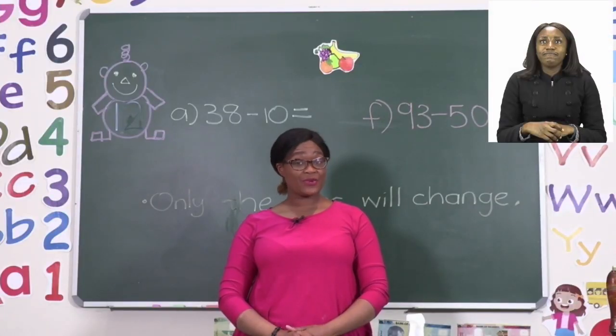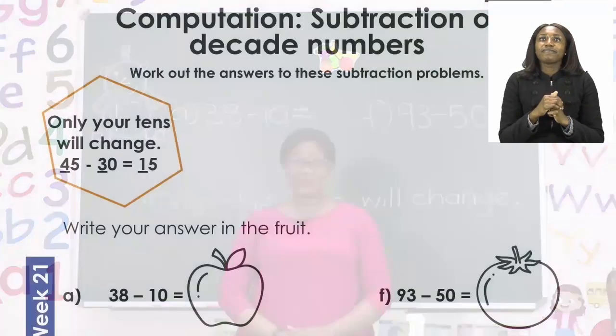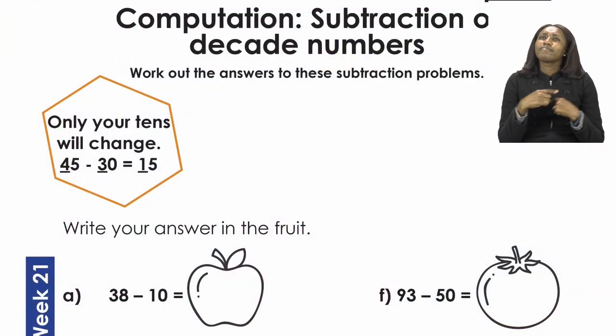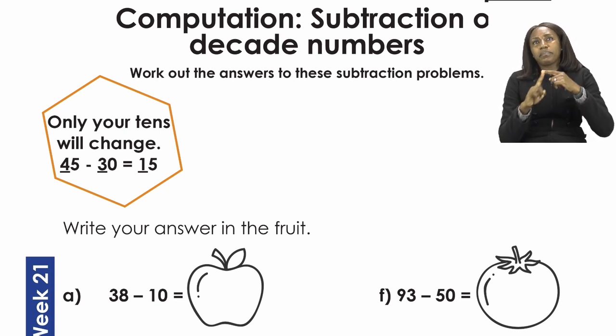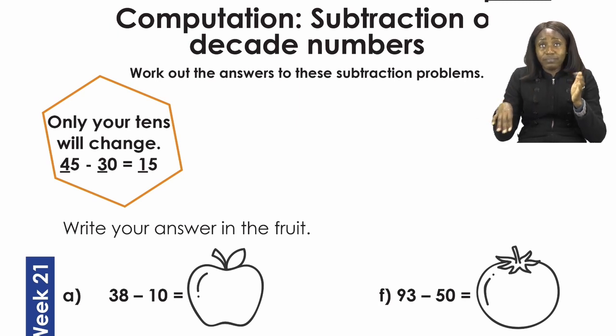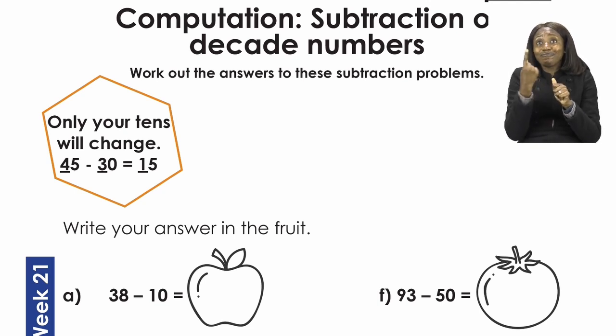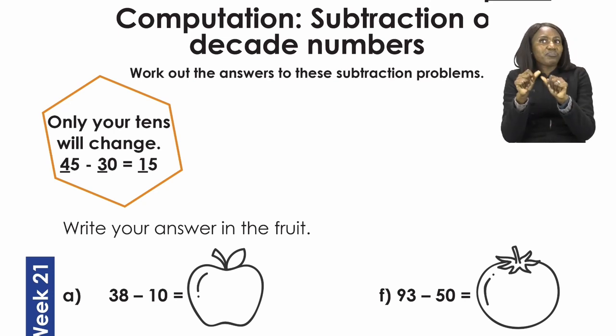For our lesson now boys and girls, let's all turn to page 12. On page 12 we are going to be doing computation — the subtraction of decade numbers. It's going to be our job to work out the answers to the questions that follow. Remember, only your tens are going to change, which means that your units are going to remain the same.